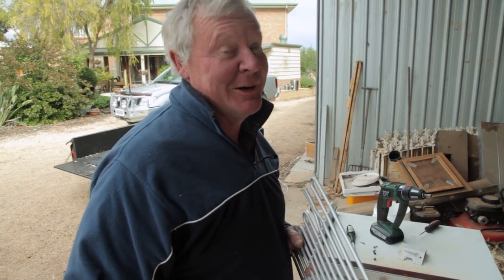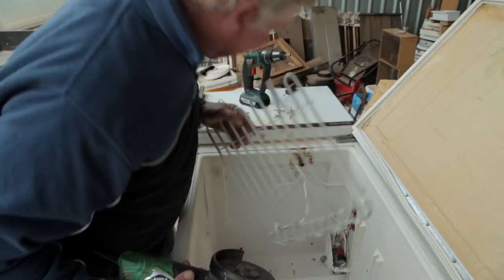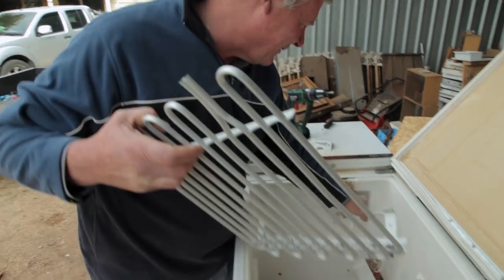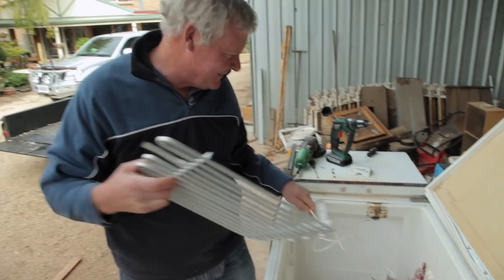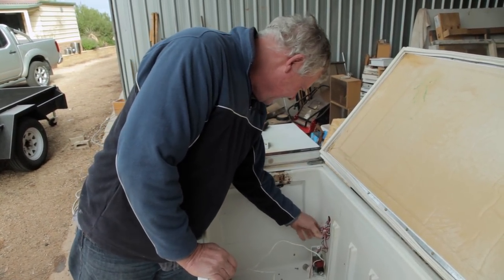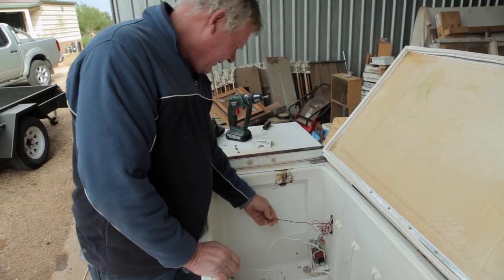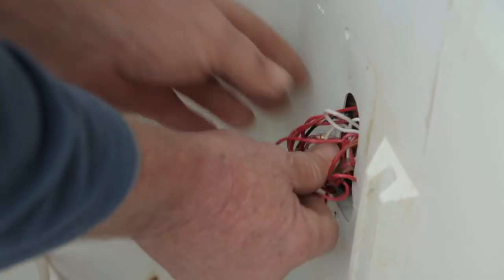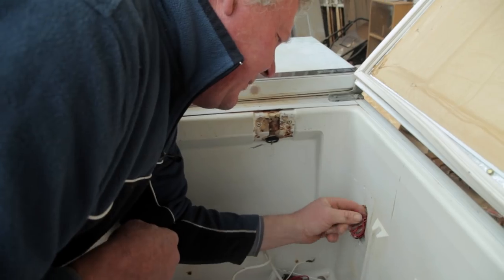I don't think this fridge is going to work again. They're pretty clever, aren't they, the people that made up fridges - pretty jolly smart. Where does all that crap go? I think we'll just unplug it and stuff the wires back in their own hole. Then we'll find some way to plug that up.